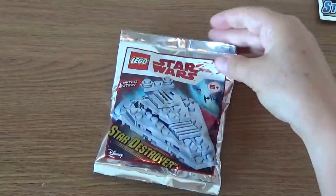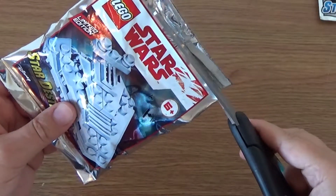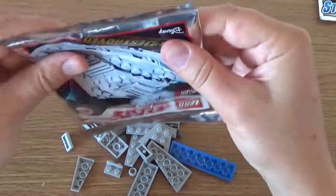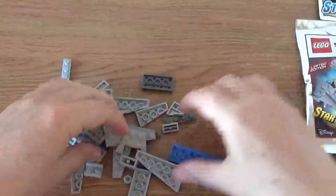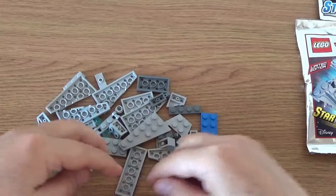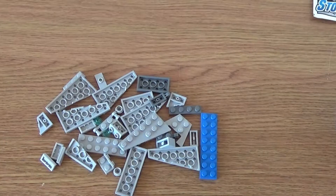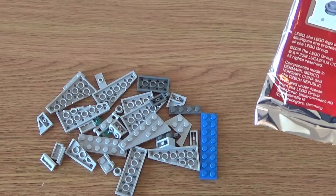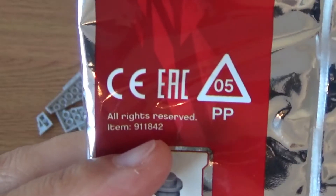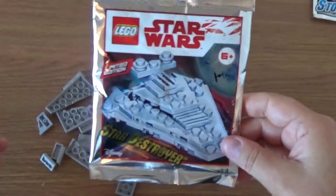Let's now get into this Star Destroyer. Let's cut the bag open so most of it can come out. I've already had a look and this has got 35 pieces. To build these, you don't actually get any instructions inside, but what you do get is a link on the magazine to a website with build instructions. I'll give you a link below — the item number is 911842. I'll put a link in the description and build this to see what it looks like.